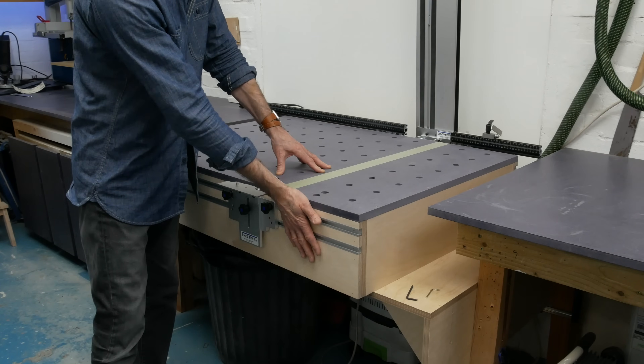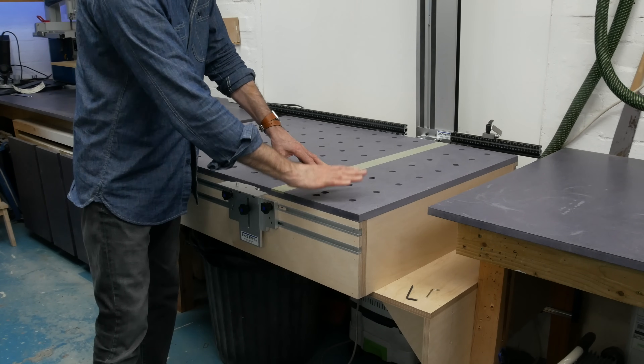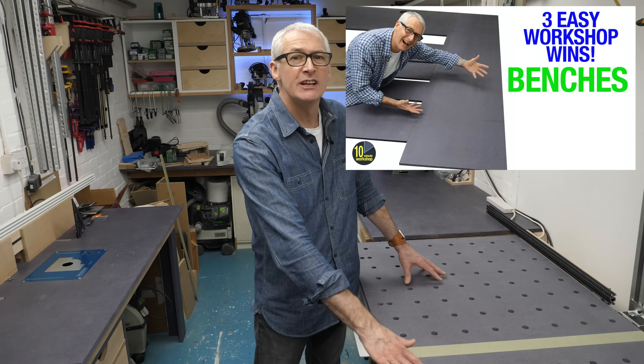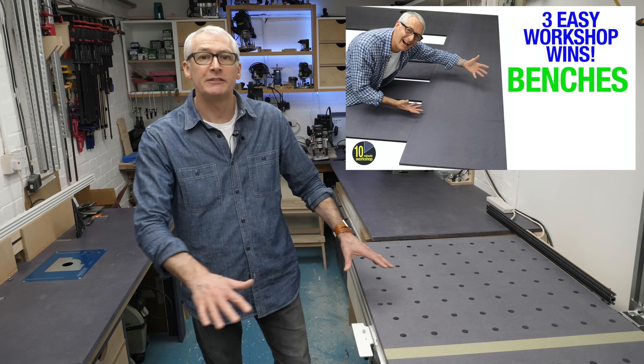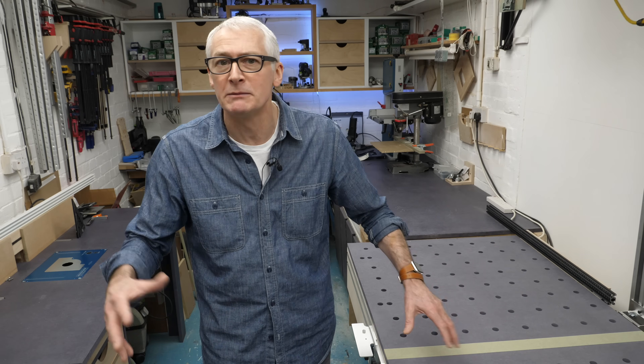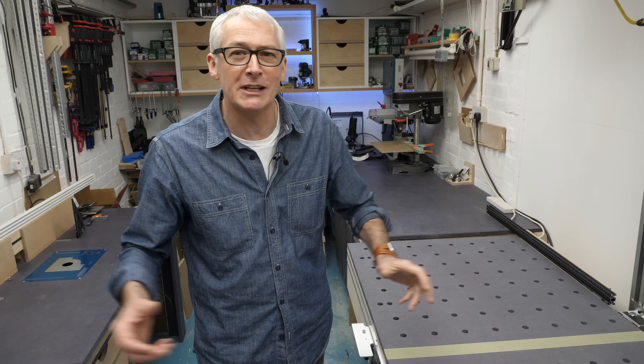The bench is constructed mostly with birch ply, with the top being from the same coloured all-the-way-through MDF as the previous benches. This is Fincer Fibro Colour — Valchromat is the other material common to this type. Fibro Colour tends to be a little bit less expensive, and I'll leave it at that.